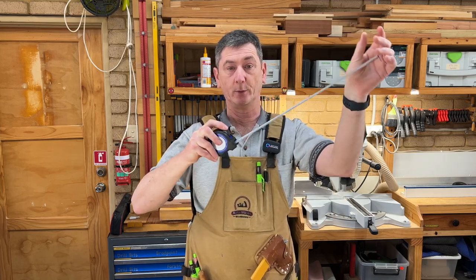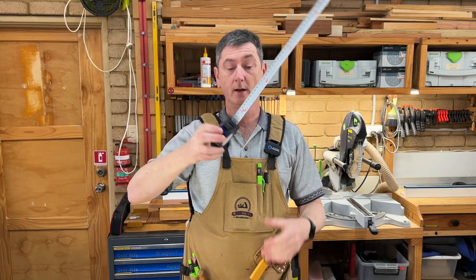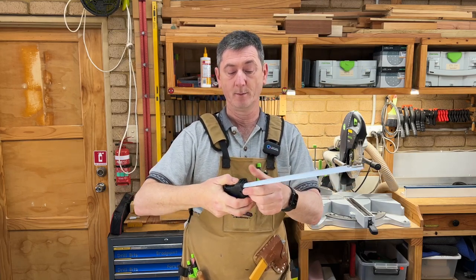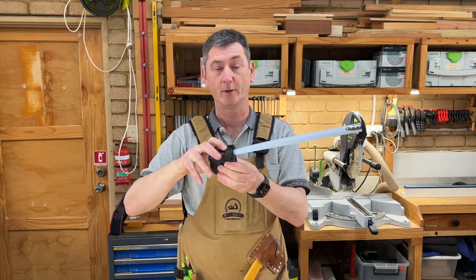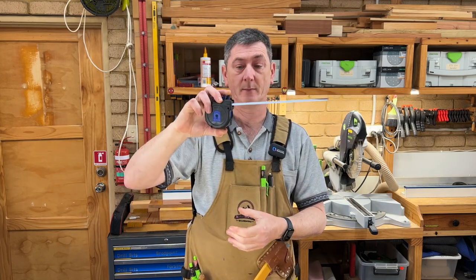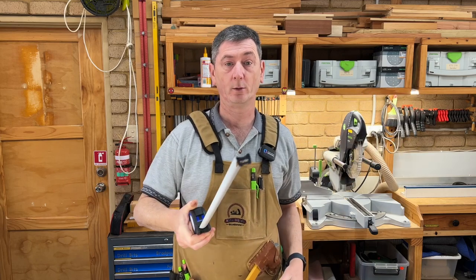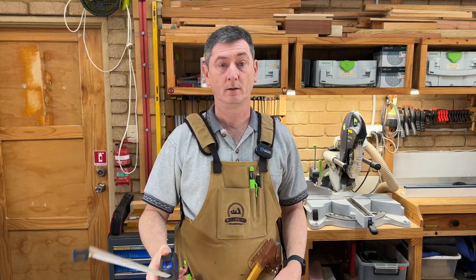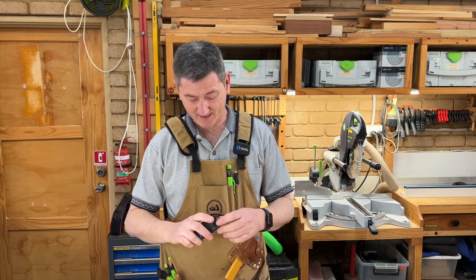As well as the usual brake for locking it in place, which works well, there's also a momentary brake underneath — this little button which allows you to let the tape out a little bit at a time so it doesn't bang back into the roll. Also, if you're just doing a quick measurement you can pull it out, hold it, take your measurement, and just let it back in again.